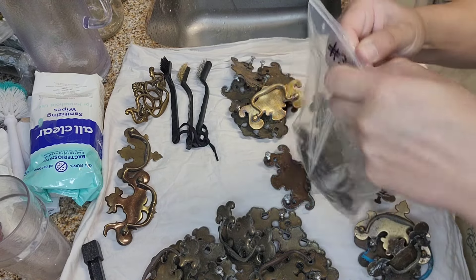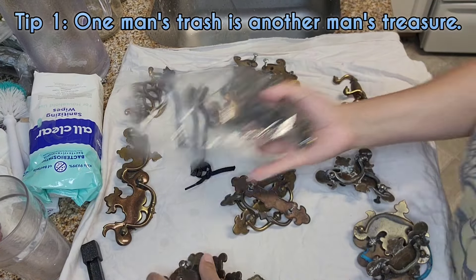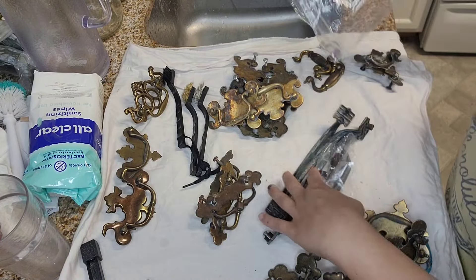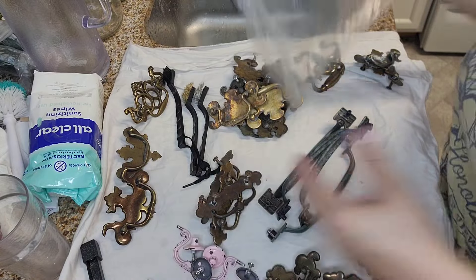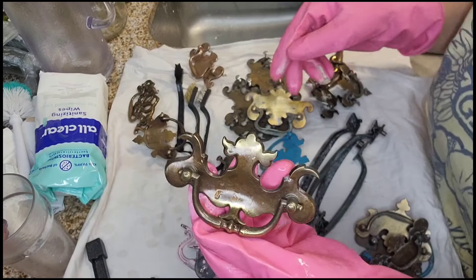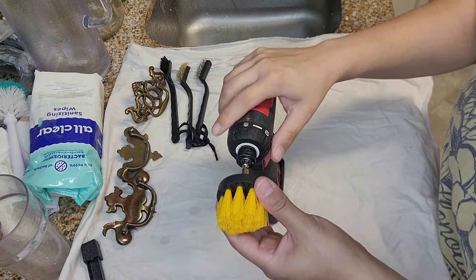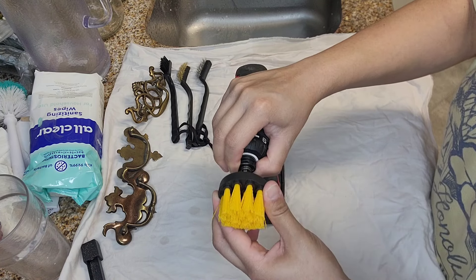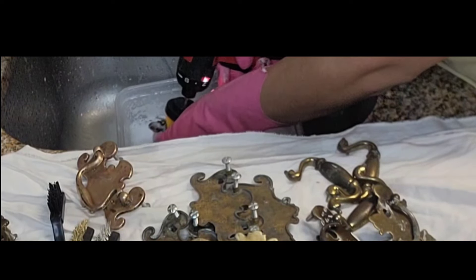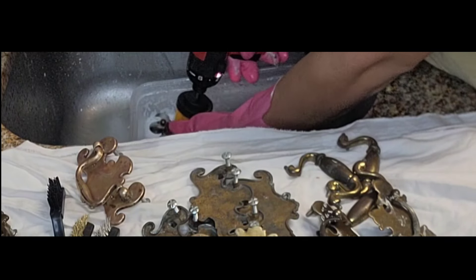You know those pieces of furniture that seem to be beyond repair, destined for the dump? Hidden within them are these amazing drawer pulls — it's like a secret hardware goldmine right in your own backyard. You won't believe how easy it is to upcycle and make these things look like new. The game changer is spray paint. It's not only easier, it makes them look and feel brand new, and it's inexpensive and easy to do for any beginner. So join me as I prep, paint, and turn these ordinary handles into golden treasures for my future DIY projects.